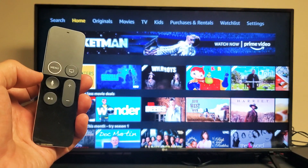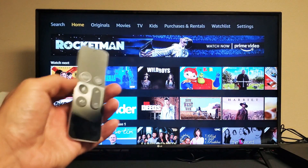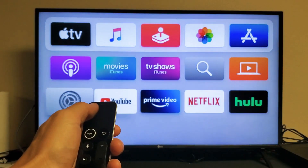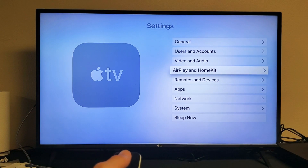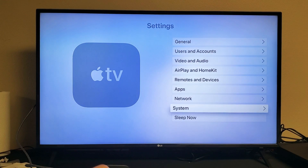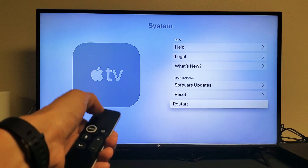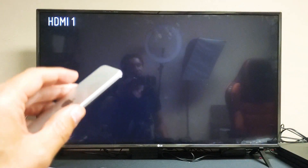We're going to get you guys up and running right now. First thing to do is restart the Apple TV. Go ahead and grab your remote, press the menu button, go to Settings, scroll all the way down to where it says System, tap on it, then go down to where it says Restart and tap on it. Let it restart, then open up Amazon Prime and see if you can see the video.